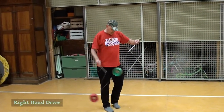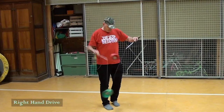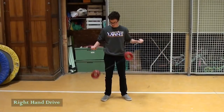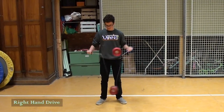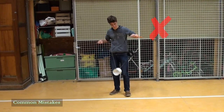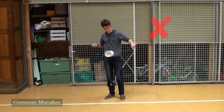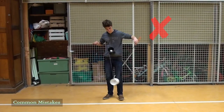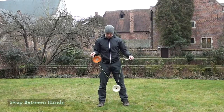This Diabloist is really focusing on driving with the right hand and as a result the shuffle is very large and slower than normal. This Diabloist is still working to bring his right hand into play with the shuffle, however he's only using his left hand to lift. The result is that it's harder to keep the timing and the shuffle pattern isn't clean.